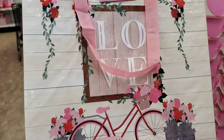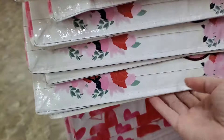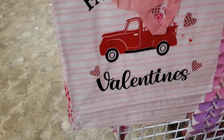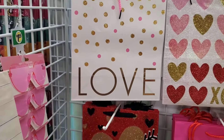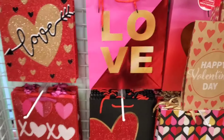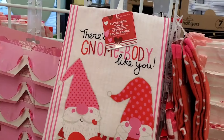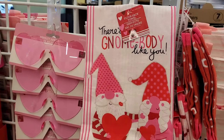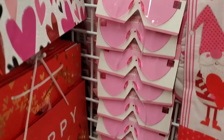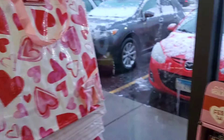They have cute reusable tote bags with a bike that says 'Love,' hearts, and a truck that says 'Farm Fresh.' Valentine's gift bags are always very cute — some are glitter, and they say 'Love,' 'XO,' or 'Happy Valentine's Day.' I also found a little flour sack towel with gnomes on it — cute to add into a gift basket. They have pink and purple varieties.